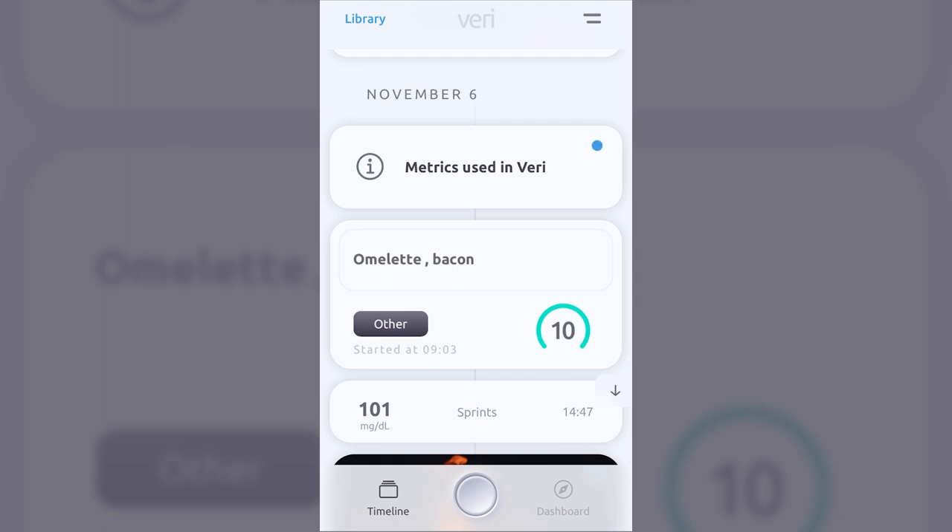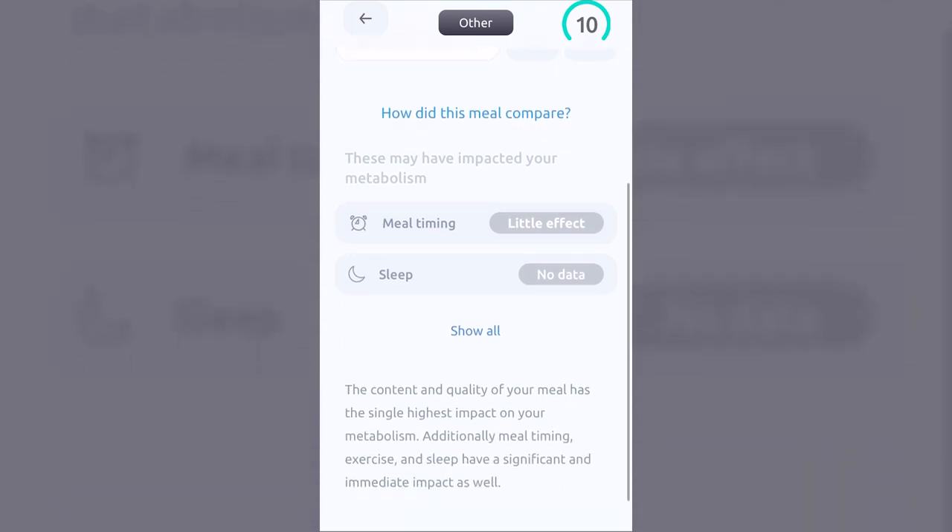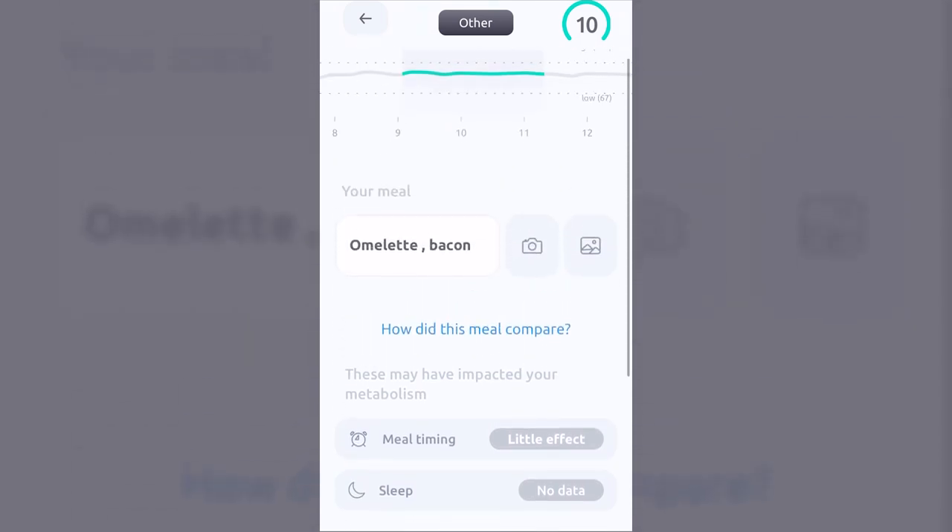Here's another event — eating breakfast, an omelet and bacon — with a timestamp and a score given by the app indicating whether that food significantly impacts glucose levels. A score of 10 means very little impact, while a lower number means a more significant glucose spike. Once a meal entry is created, you get a bar graph depiction of glucose levels and various metrics, including meal timing to determine its effect on glucose.